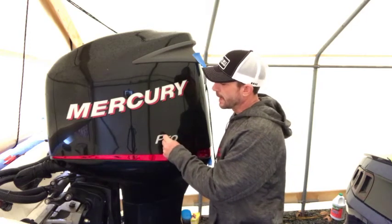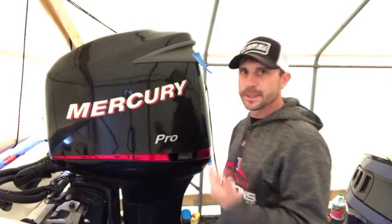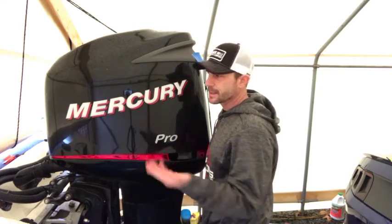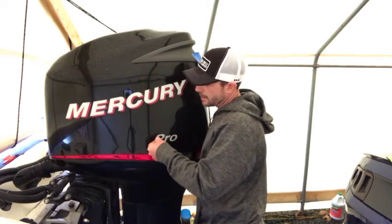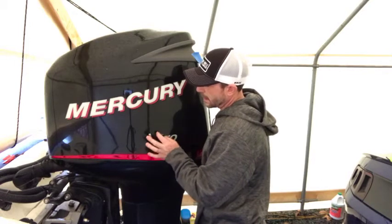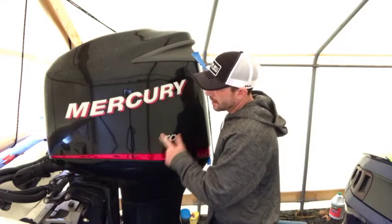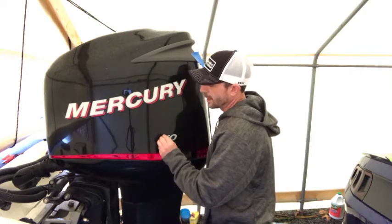If you start peeling a sticker and it's flaking apart or breaking — it's brittle — you know you need to put a little bit of heat to it. Come back with a torch; you don't need to get it too hot, just warm it up some. The ideal would be about 70 degrees outside and just let the sun sit on it. But once you've warmed it up, it peels off nice and clean, not brittle, and all the stickiness underneath comes right off with it. If you get it too hot, the sticker will separate and you'll be left with the stickiness underneath — just use some elbow grease and the 3M adhesive remover and it'll come off no problem.